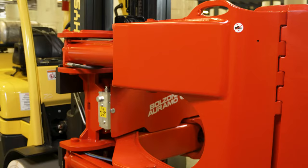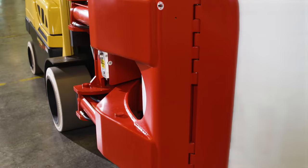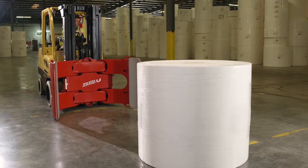Now let's finish with product damage reduction. Balzoni Aramo polishes all of its arm and frame surfaces to eliminate square corners and sharp edges. This prevents outer layer roll damage when knifing between roll stacks. Pad loop protection is standard on all Balzoni Aramo paper roll clamps, and this feature prevents the pad's outer edges from contacting the ground and damaging the outer layer of rolls.